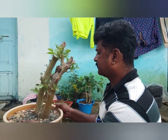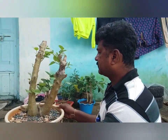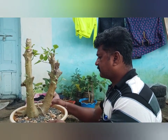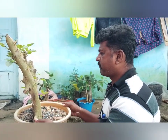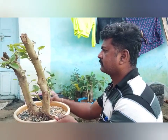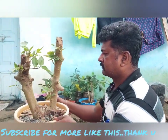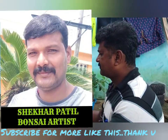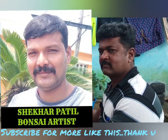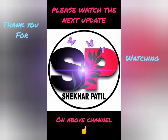Friends, now we will see the surrounding look of my tree. If you liked my video, please subscribe to my channel and comment. The next update of this tree you can see on another channel run by a friend who is in the army, so he will continue the updates of this tree. Thanks for watching, bye bye.